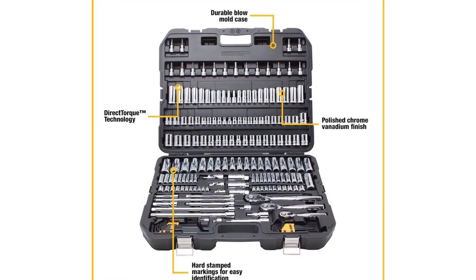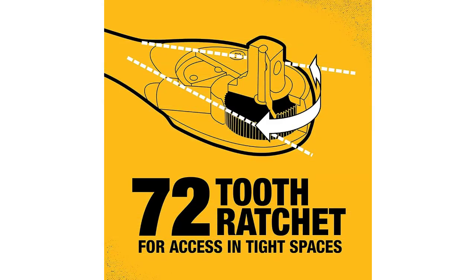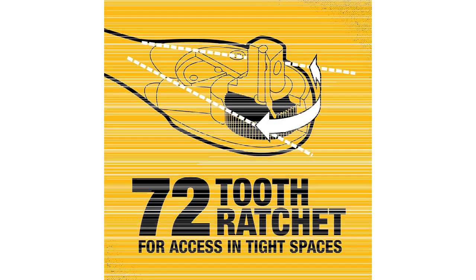One customer wrote: "Very pleased with this purchase. Incredible value for a set of this caliber. Everything a home mechanic will need in a socket set, all organized efficiently in the case."